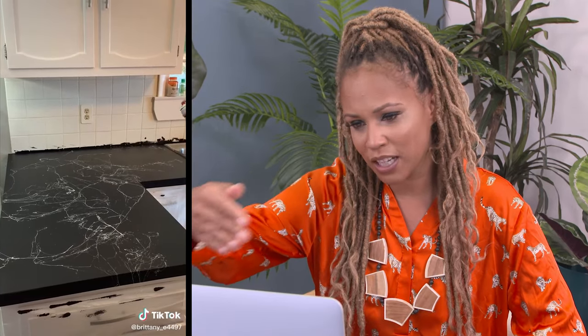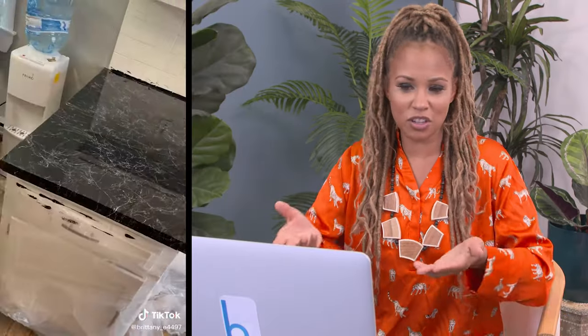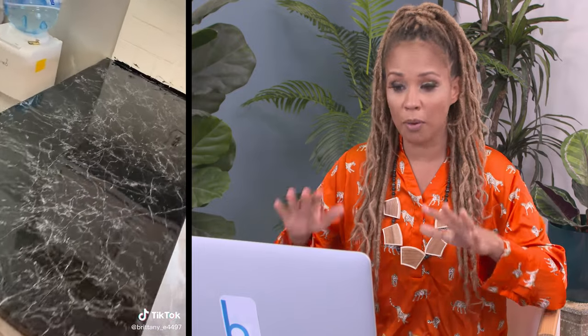Why didn't we tape the backsplash? I feel like they're just gonna demo this afterwards — they're just like, 'let's see what happens, we're ripping it out anyway.' That does not look better to me. All epoxy paint should be used for on-countertop application. No — let nature do the marbling. Everyone out here trying to be Picasso.